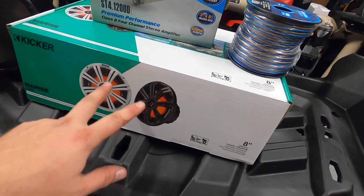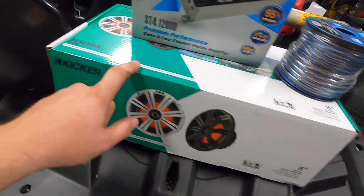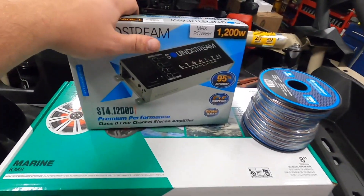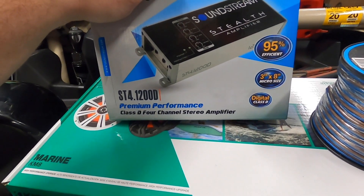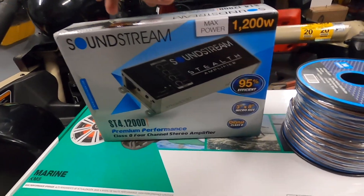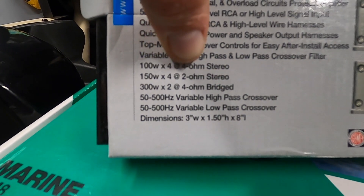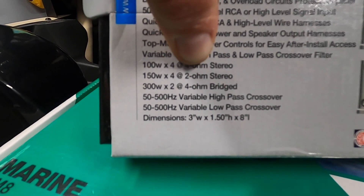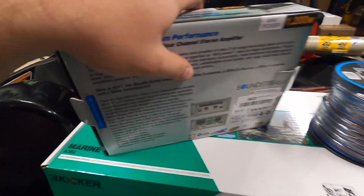I need 150 watts RMS to each speaker because these are at four ohms. This amp doesn't quite pull that much at four ohms and there's really no other way to do it with a four-channel if I want to use the two fronts. We are going to be running 100 watts a channel. The Rockford Fosgate up front handles about 75 watts, so we'll just turn the gain down and call it a day.